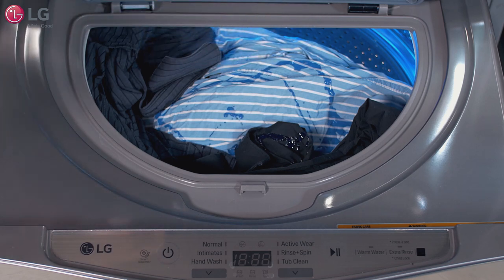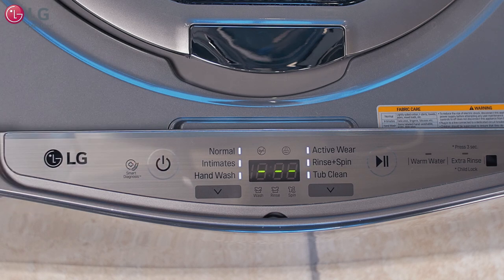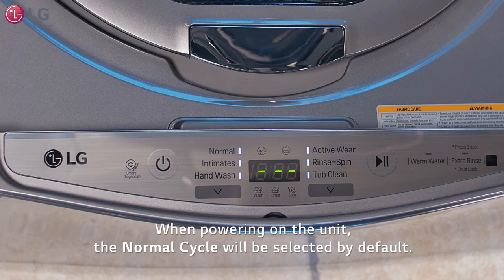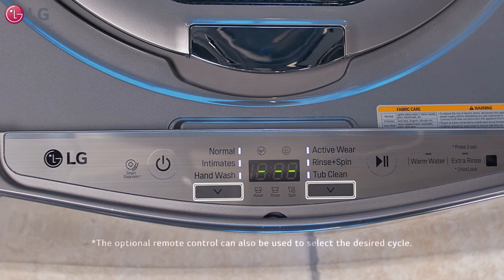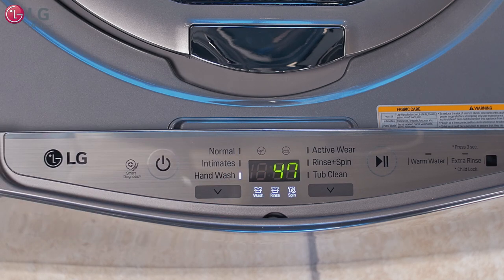Press down gently on the lid handle until it latches properly. Press the power button to turn on the washer. The normal cycle will be selected by default. Press the cycle selector button to activate a different cycle more appropriate for your load type.